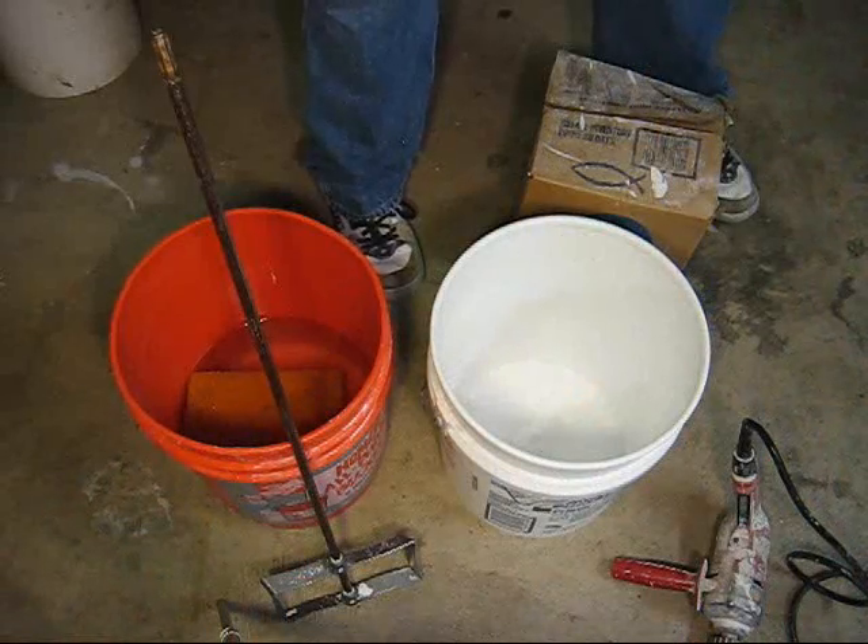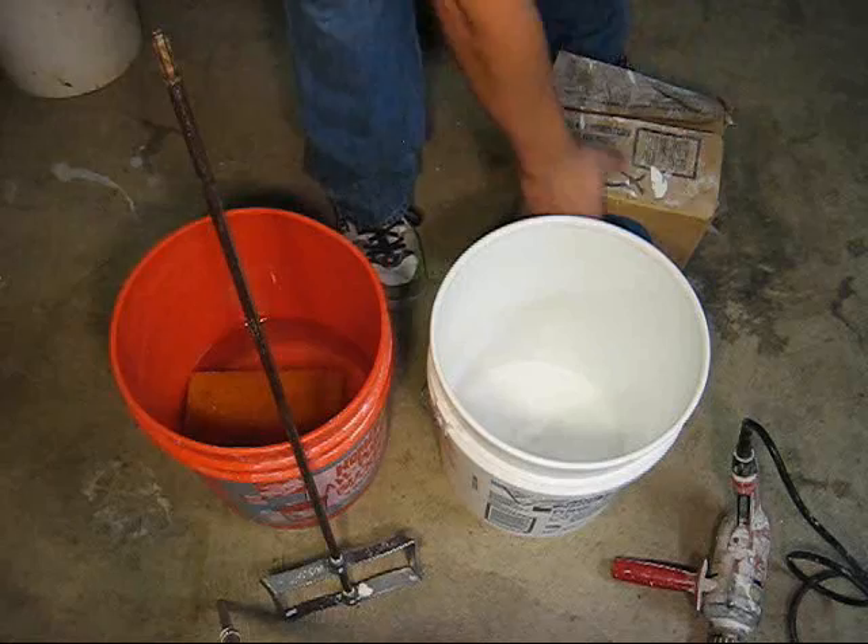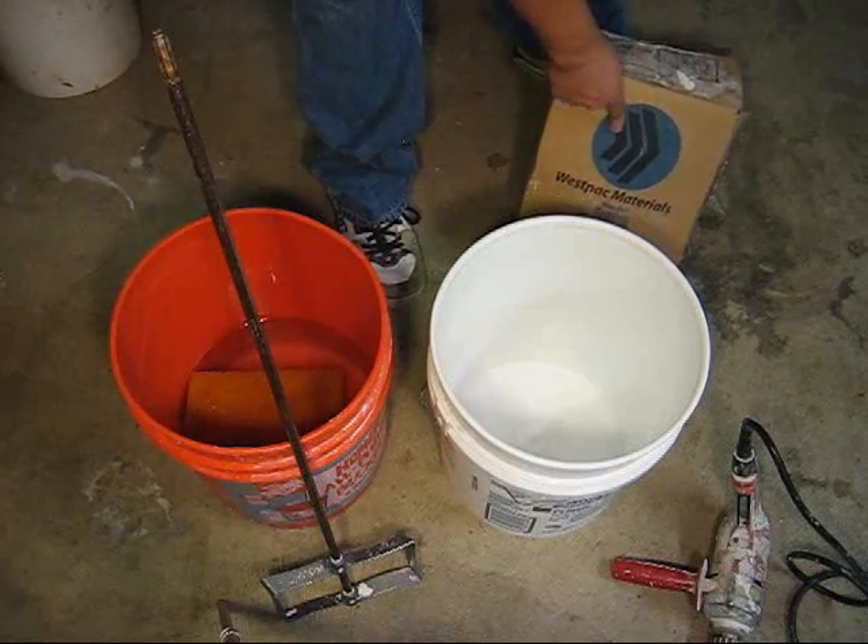Now that we've got everything we need — good drill, good paddle, clean bucket — we're going to take it from there. Got our two buckets, got some clean water, beater paddle. What we've got here is some Westpac Materials Blue Dot.